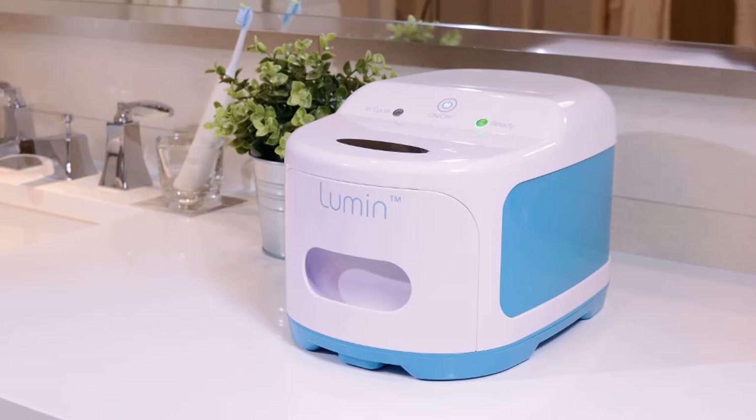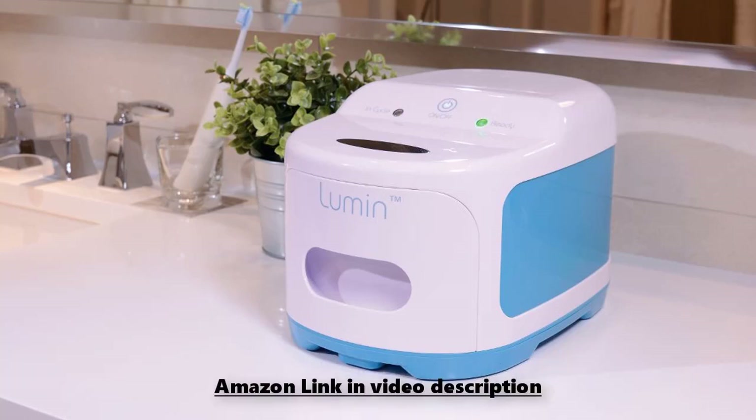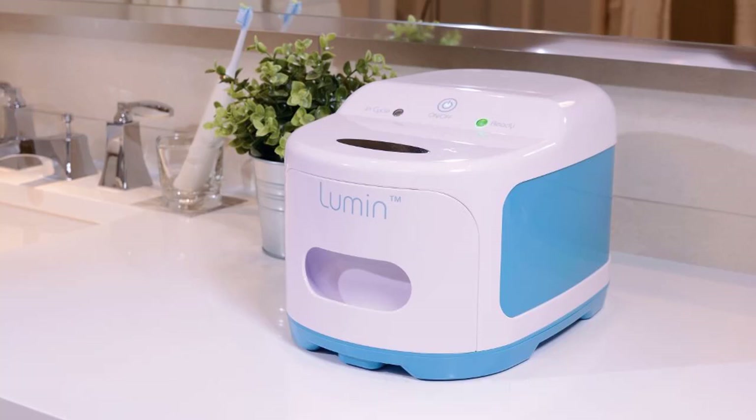Best 3B Lumen CPAP Cleaner Review. Cleaning and disinfecting your CPAP mask and water chamber is crucial if you want to keep your apnea therapy equipment sanitary and free of calcification and bacteria buildup. But after a while, the ritual of daily and weekly cleaning can get tiresome.